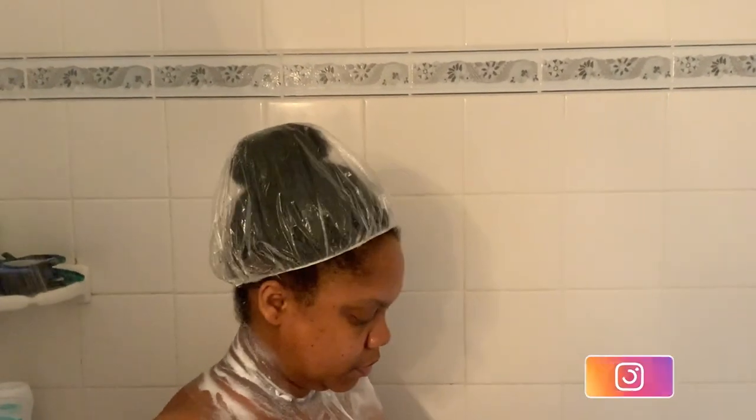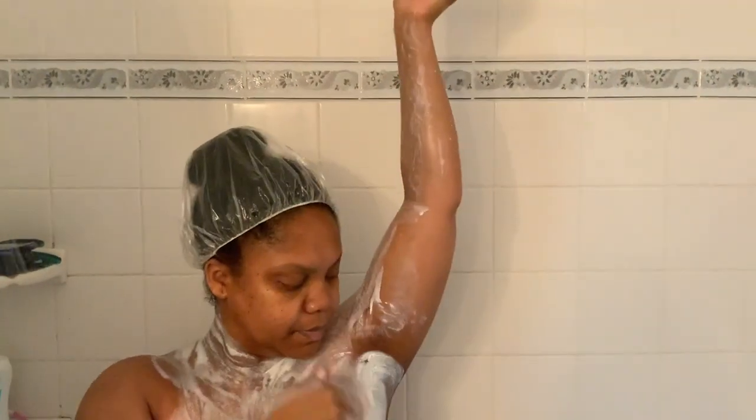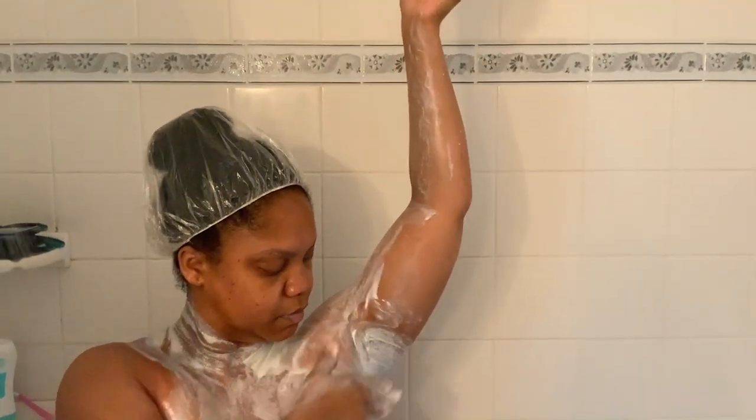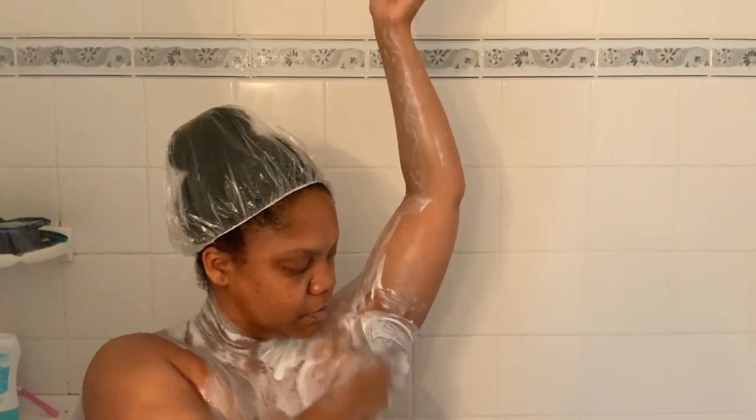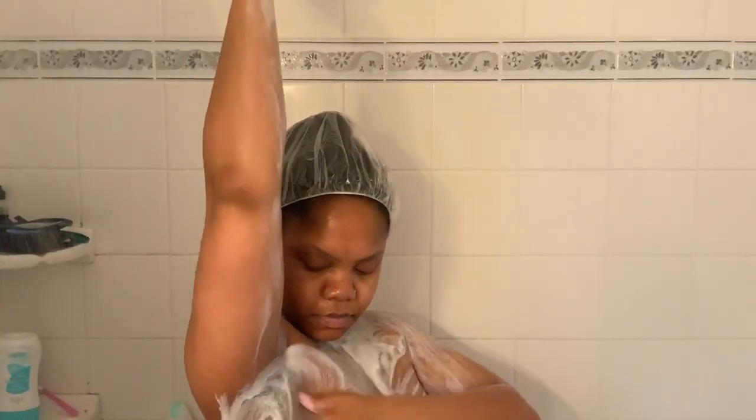I actually got the idea to use the exfoliant on my underarms from another content creator's YouTube video, and to be totally completely honest with you, it made my underarms so soft. Here I am using the same scrub and I am scrubbing my thighs, legs, all the way down to my feet.